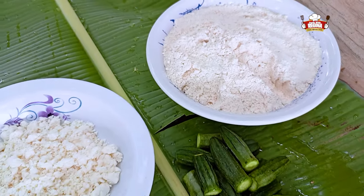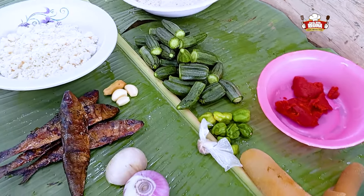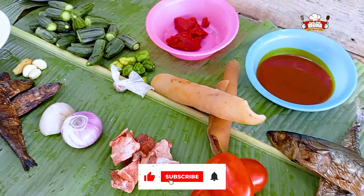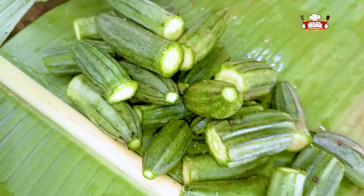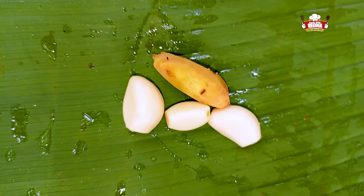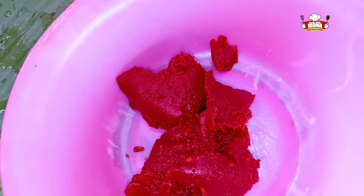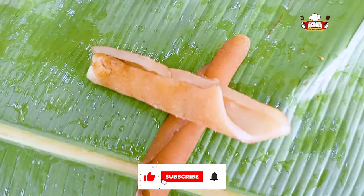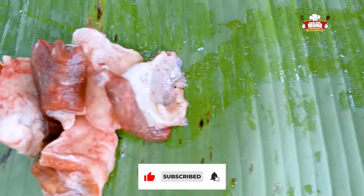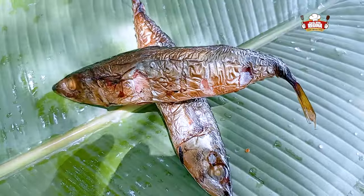These are all the ingredients to be used for today's recipe. We have corn flour, cassava dough, okro, garlic and ginger, dried fish, onion, tomato paste, pepper, momwane, red oil, willet, beef, tomatoes and mackerel.